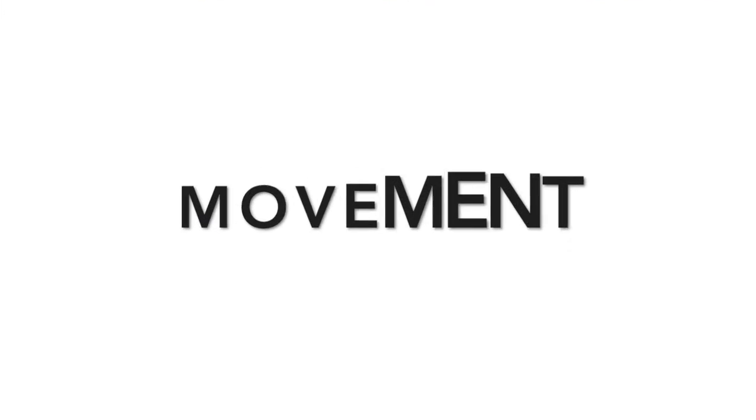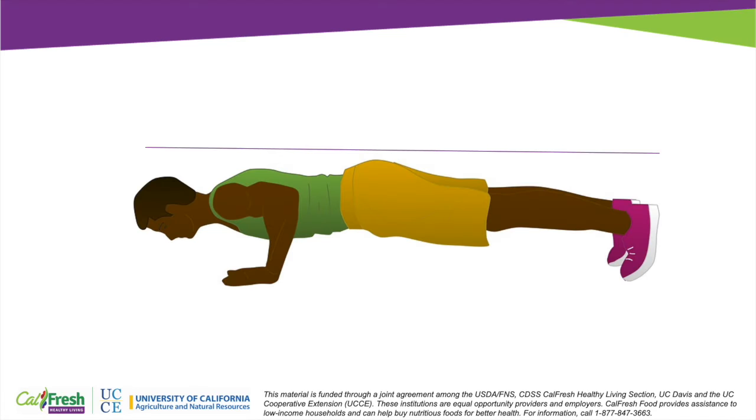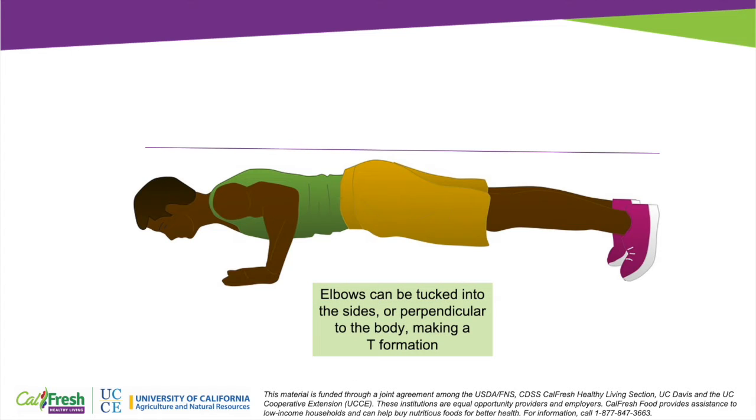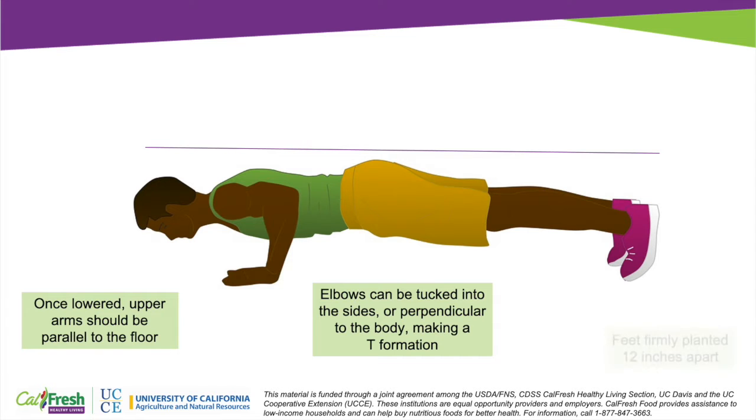Now for the movement. When you lower yourself for a push-up you can either have your arms bend out to the side, which makes your body in a T formation, or you can have them tucked into your sides. If you are someone who's prone to elbow pain you might find that the tucked-in position is a little bit better for you. You want to lower yourself low enough so that your upper arms are parallel to the floor — this helps to ensure that all of the muscle groups are engaged.